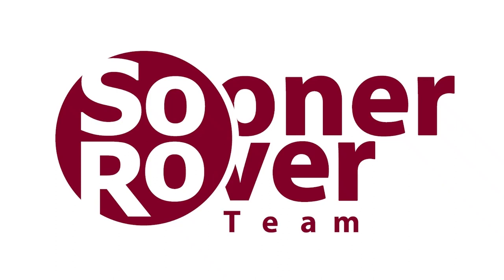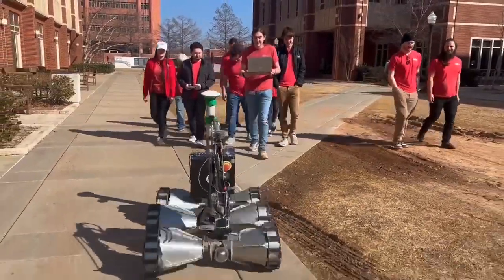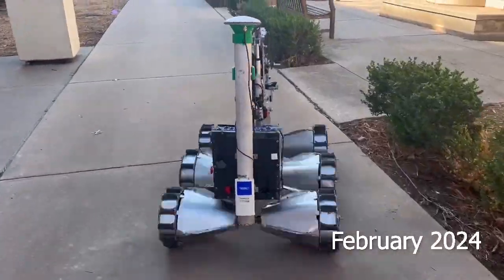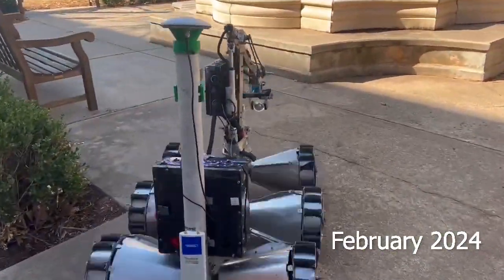We are the Sooner Rover Team, an interdisciplinary team from the University of Oklahoma composed of over 40 students, ranging from engineers to geologists, focused on training, outreach, and innovative design. Today, we are excited to present Remy, this year's rover.